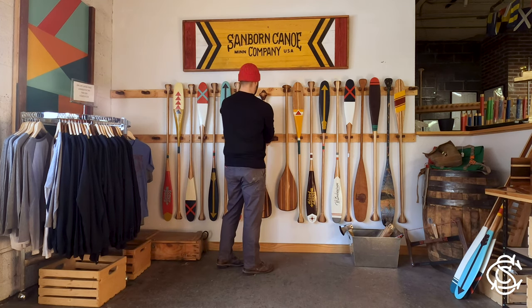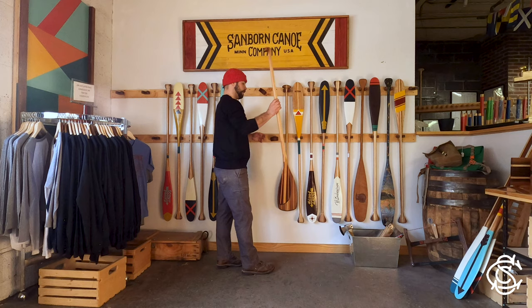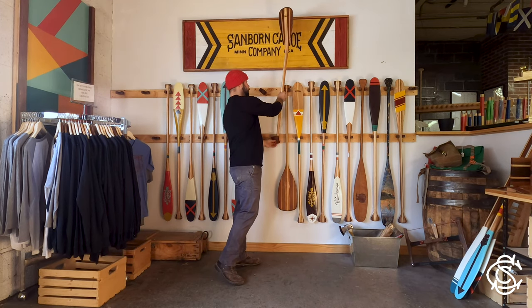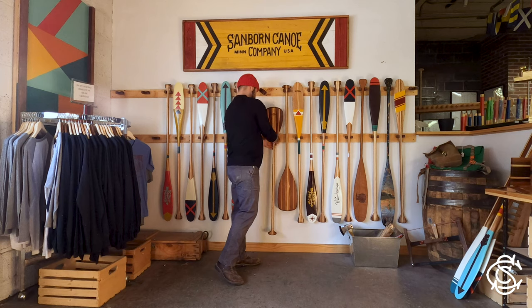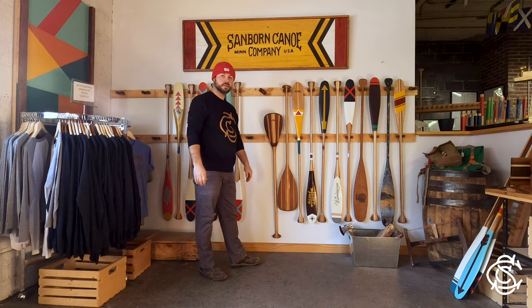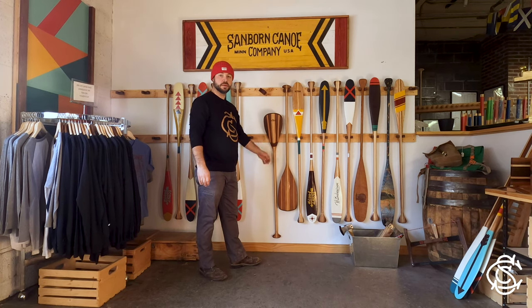Another option is to go blade up. Just feed the grip through, and there you go. The weight of the paddle will hold it nice and sturdy on the wall. Remember, store your paddle properly — you don't want to have a paddle like I just showed you.